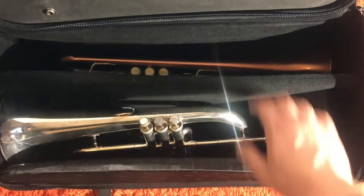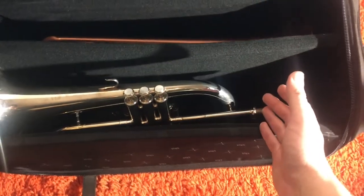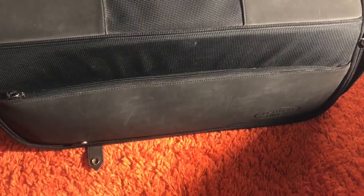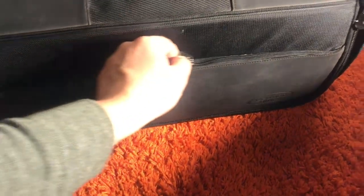It has a lot of space — I can put all my mutes in there, as well as charts because it has a pocket. There is also an external pouch over here that you can use for your mouthpiece and any other stuff you need. You can see I put my mouthpiece in there.